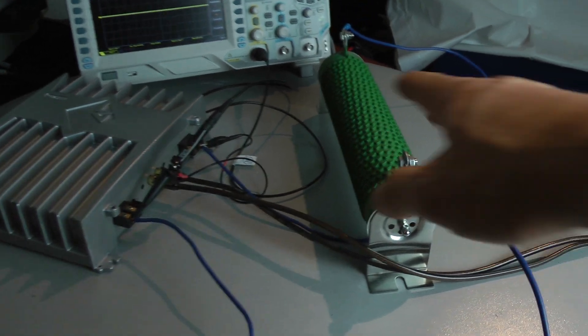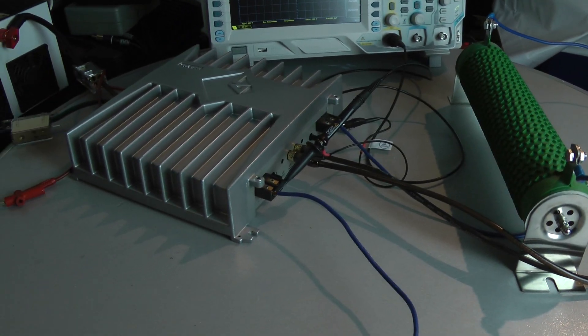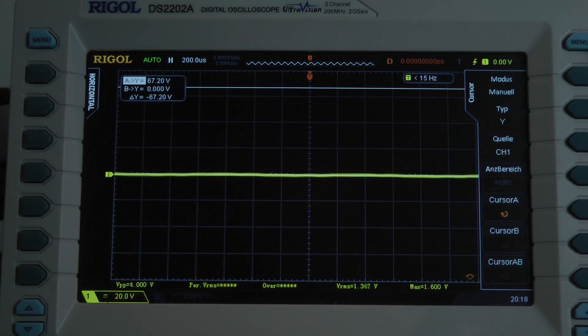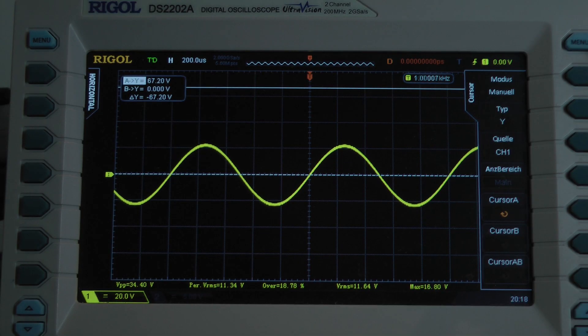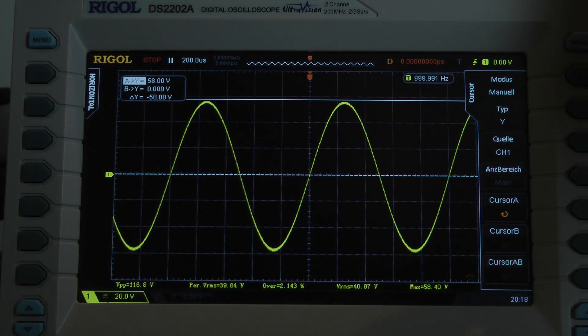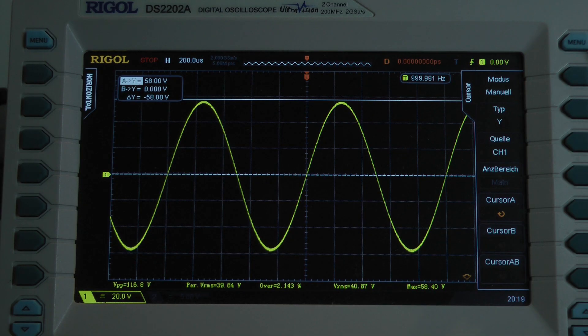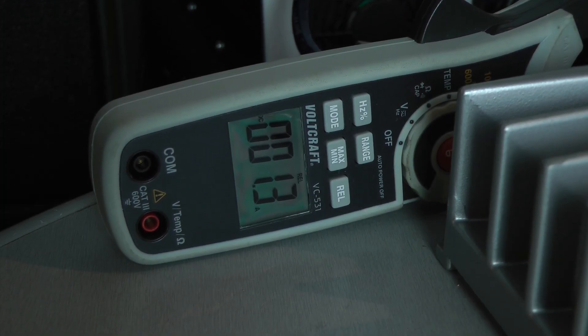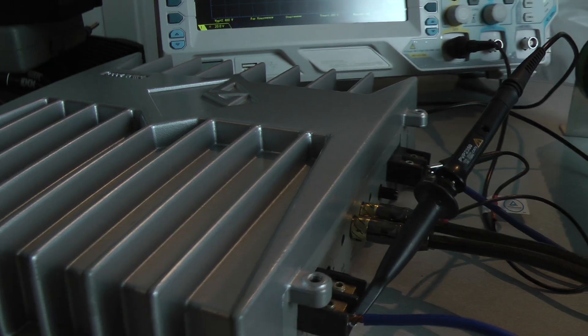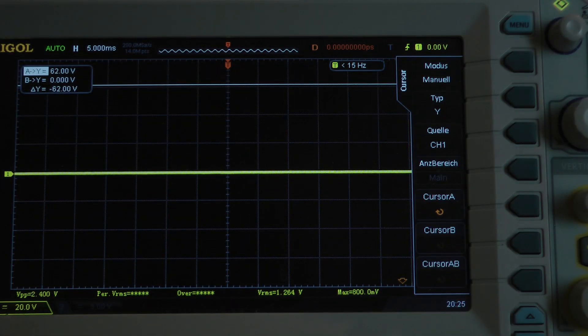Now I connected a 4 ohm load bridged mono to the amplifier to get the output power into a 2 ohm load per channel, both channels driven. Let's have a look at the amplifier's efficiency — how many amps will it pull out of my power supply if it's bridged mono into 4 ohms? It pulls 51.4 amps. The amplifier's efficiency is 61.7%.